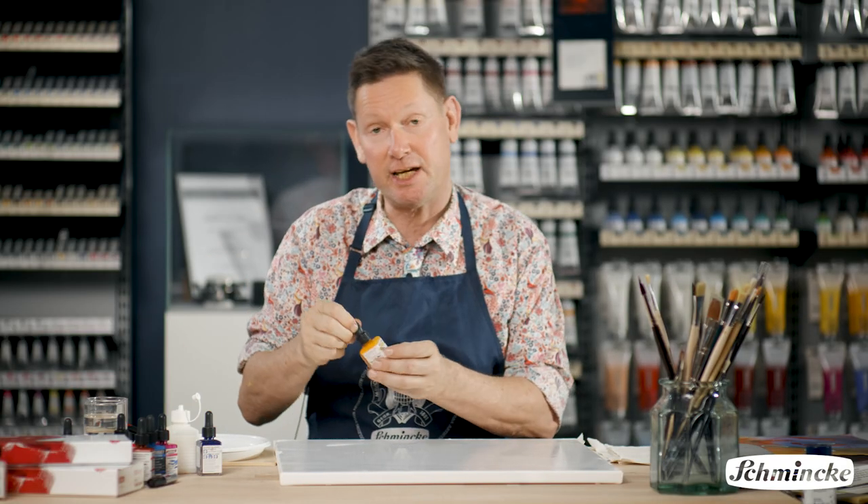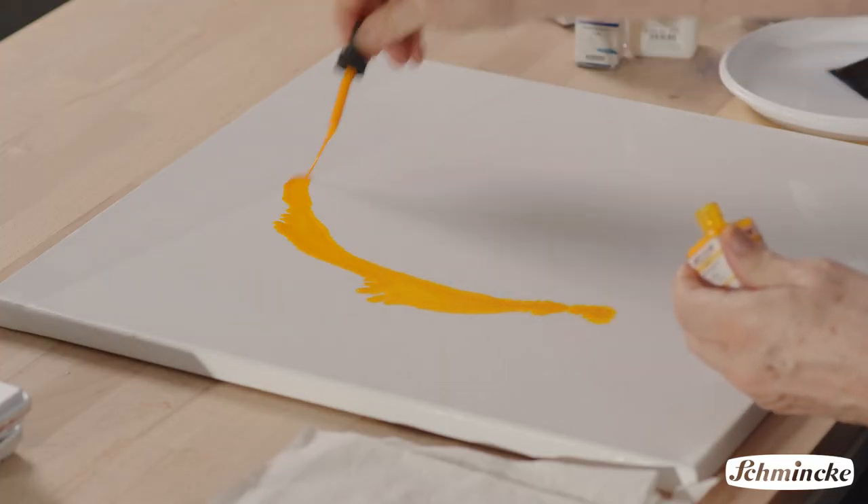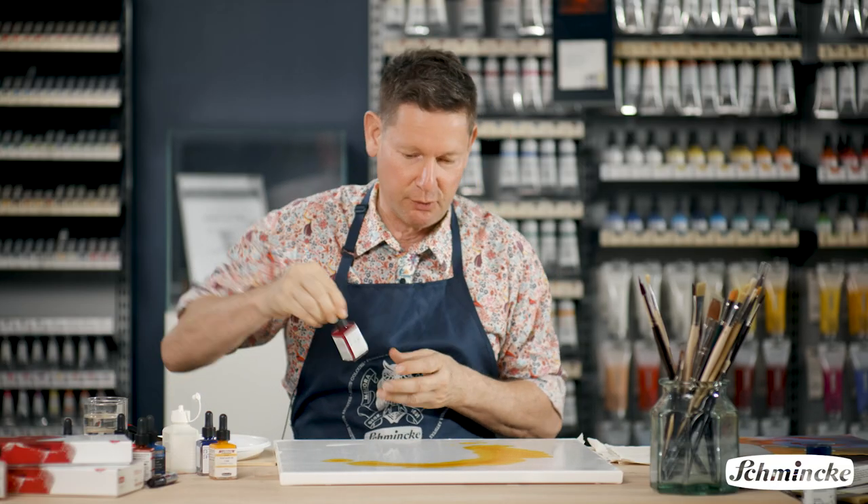AeroColor — always give them a bit of a shake before you use them. The pigment can settle. But you can see the colour just bleeds into this water here, beautiful.